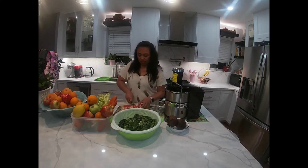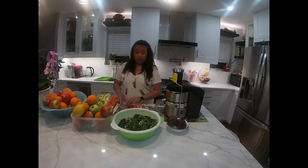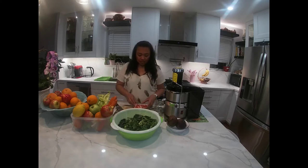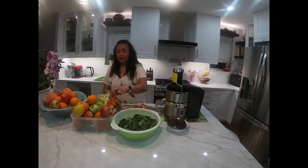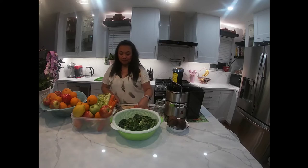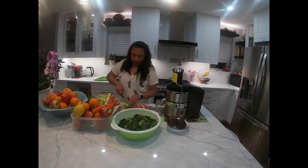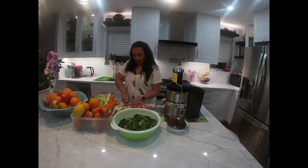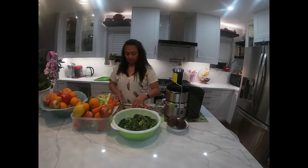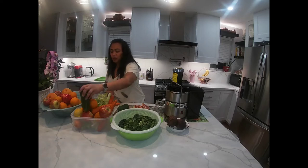So meron tayong grapefruits. This is the basic juicing. Tatlong ingredients lang ang kailangan natin: grapefruits, kailangan natin ang green apple — na-cut green apple for that. Ito ang first juice natin. Tapos cucumber. We need a cucumber for that, because cucumber is more juice.